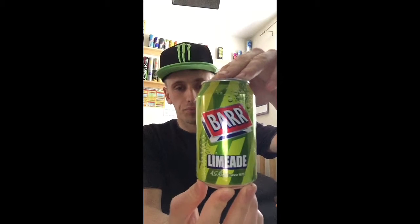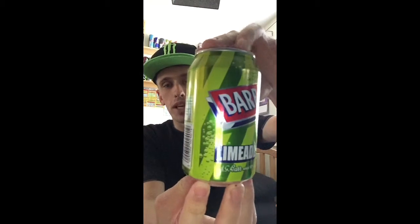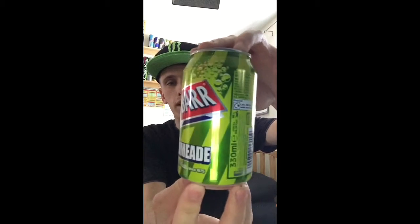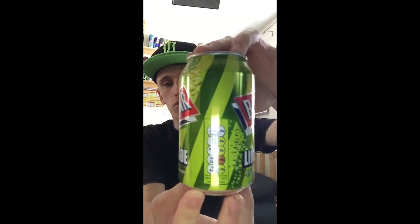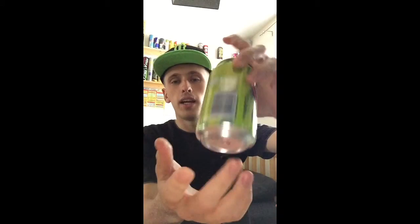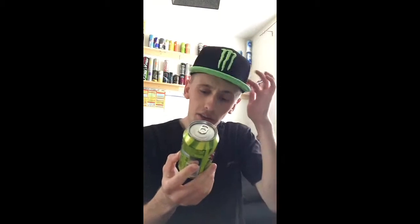I've got a 360 view of the can for you guys. It has the standard Bar logo and design. It's limeade, so pretty much all of the can is green — two types of greens — so it looks fairly cool. On the bottom there's nothing, and on the top everything is standard silver, including the pull ring.